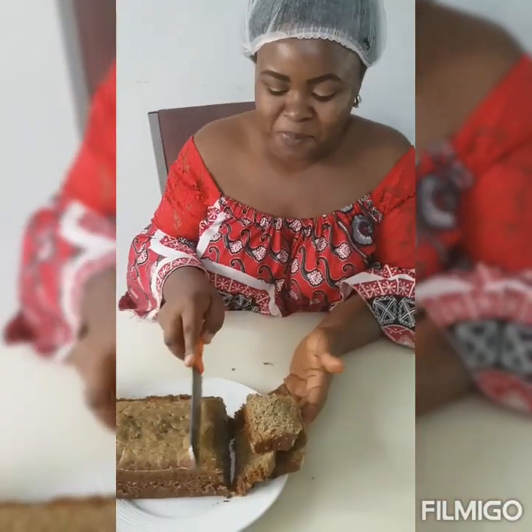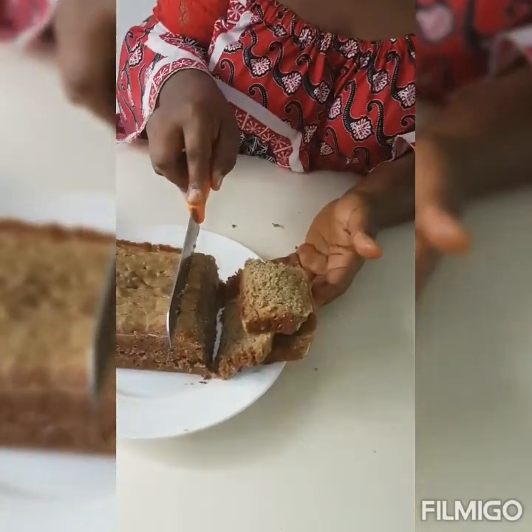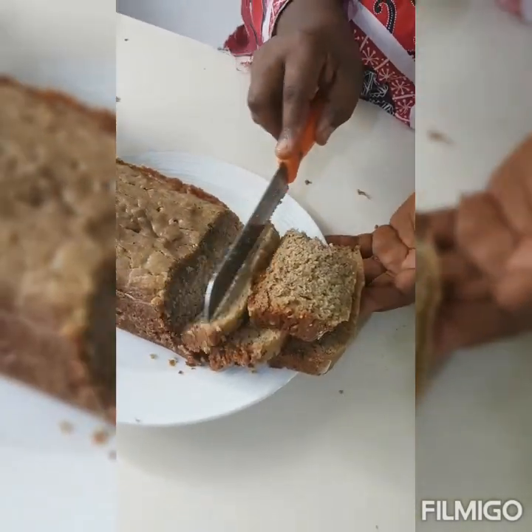Go on, Big Ears — go on, Big Ears, eat and enjoy! Enjoy!